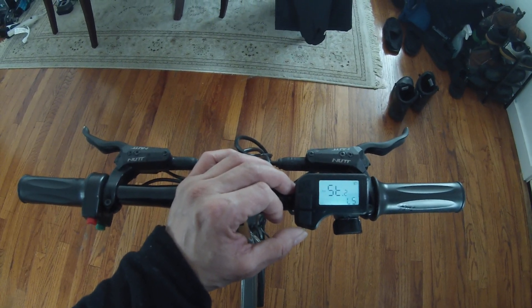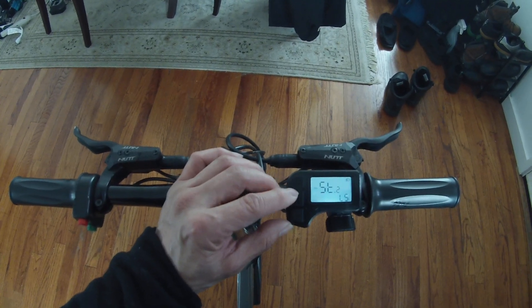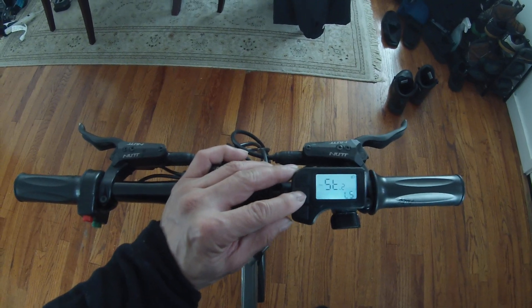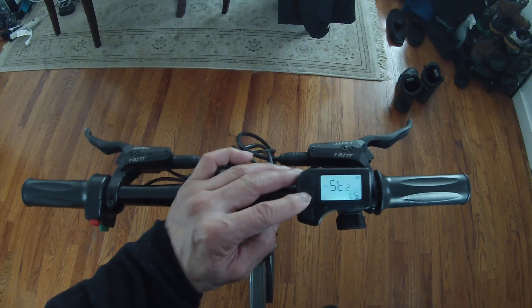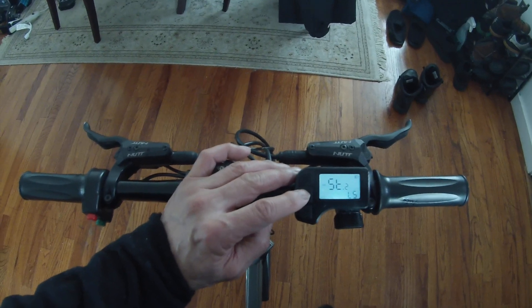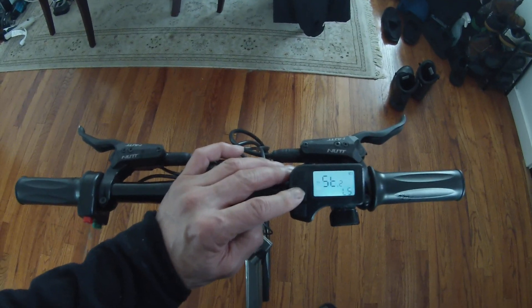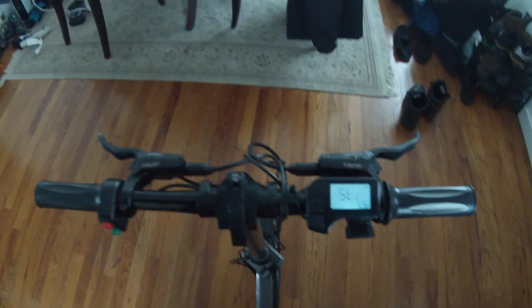The second setting is the speed limit. I have it set to the max, which is 40 kilometers per hour. Pressing plus changes the value — 12 is the lowest, going up through 13, 14, and so on all the way up to 40 kilometers per hour as the maximum. These are the only two settings you can change in this secret menu.